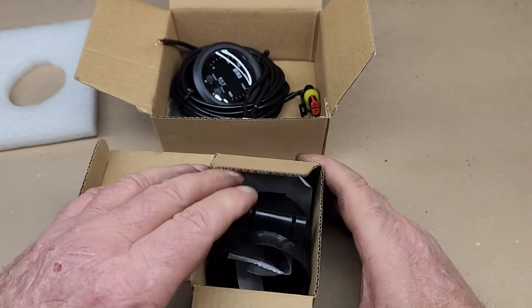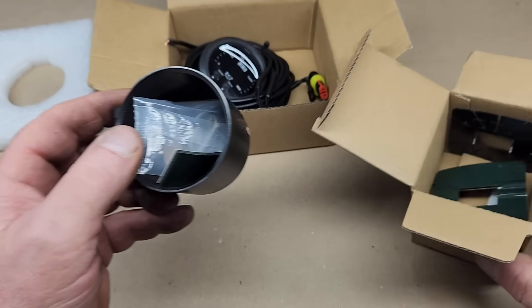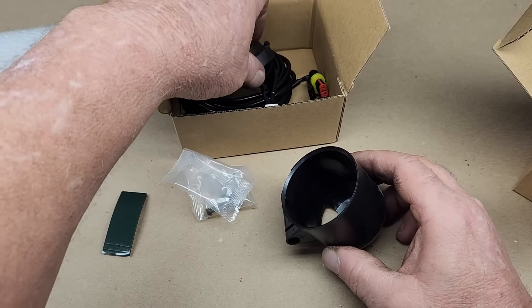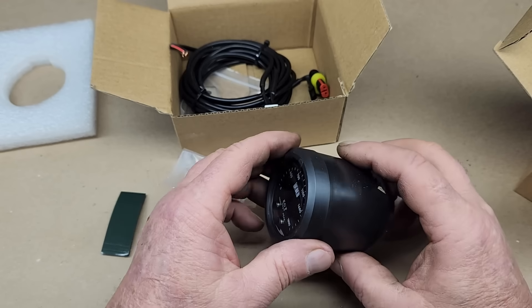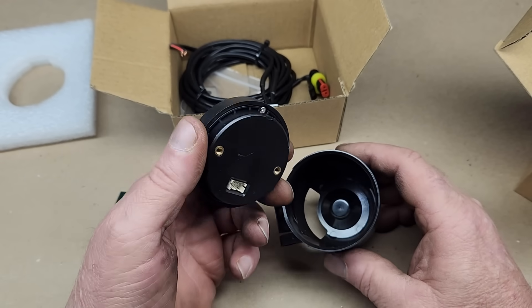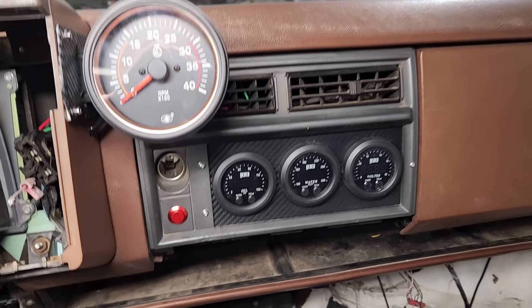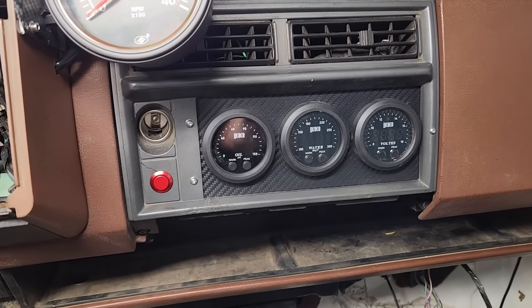The gauge package came with this plastic pod doohickey. I'm really not sure how they expect the gauge to stay in the pod — it seems like these two items were never meant to be used together. I feel like using this pod would be pretty much pointless. On the dashboard of the truck I've already filled in this area with gauges, so there's no more room.